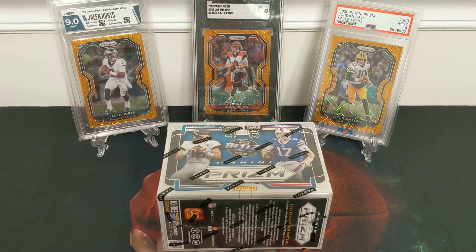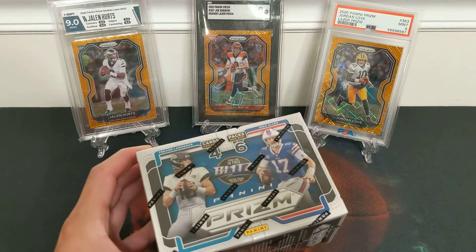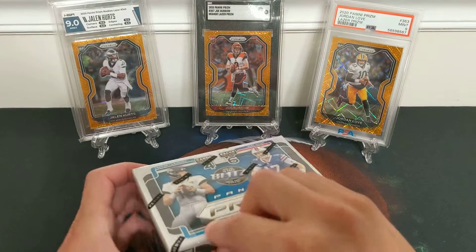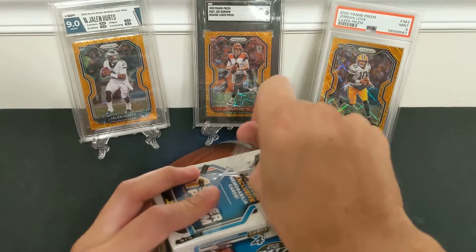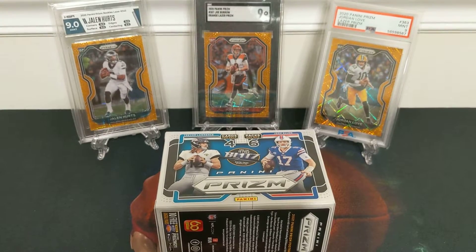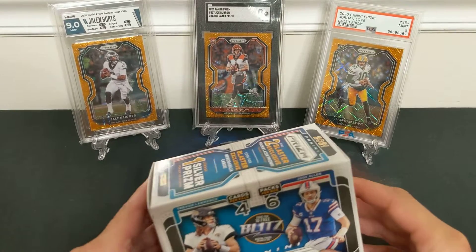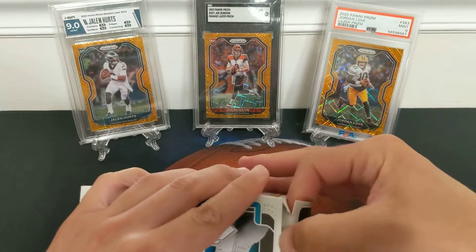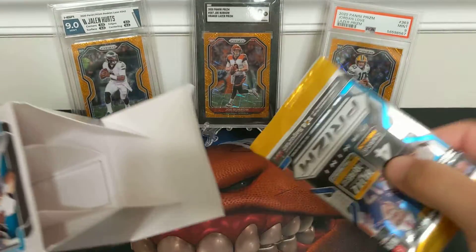I'm going to rip into another one of my blasters of 2021 Prism. You can watch my earlier video for more information, but basically about $35 if you could find it in the wild. I'd say $50 — I wouldn't pay more than $50 because I think you could find it for $50 at the bigger retailers. Pretty low ceiling and low floor, but it's still fun with a big chase, just not where I'd invest a lot. I wouldn't have bought it if it wasn't at retail price.